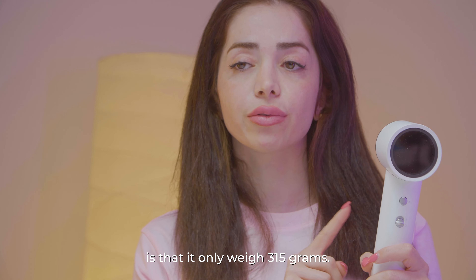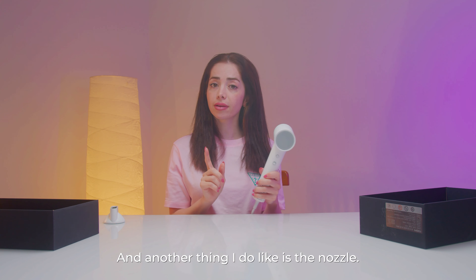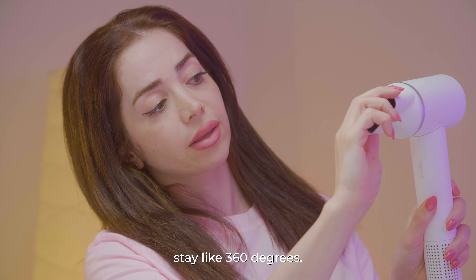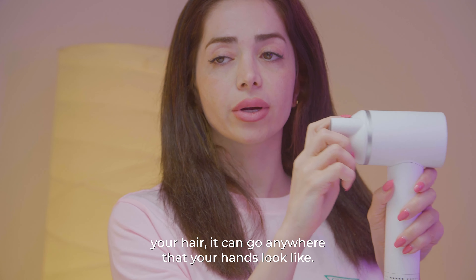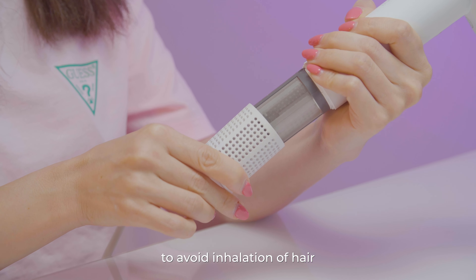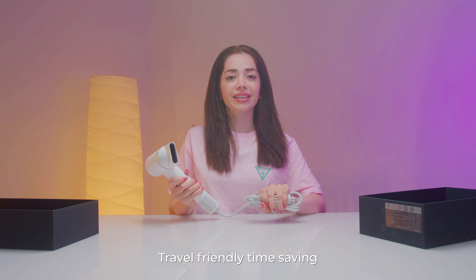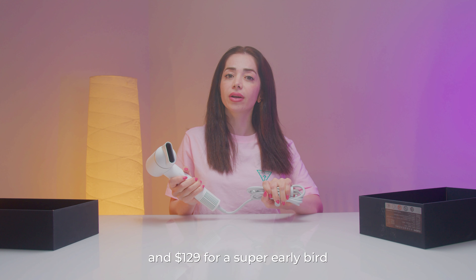And now my hair is very slick, smooth, and dry. What I really like about this hair dryer is that it only weighs 315 grams. So it's not tiring to hold it for a few minutes. Another thing I really like is the nozzle — it can spin 360 degrees, so whenever you're drying your hair, it can go anywhere your hands are going. Unlike other hair dryers, this one has a removable filter to avoid inhalation of hair.